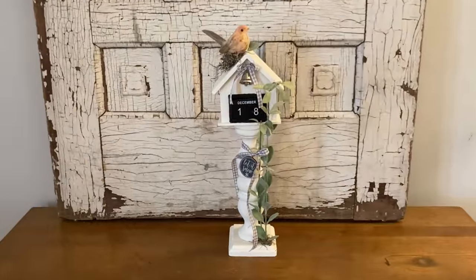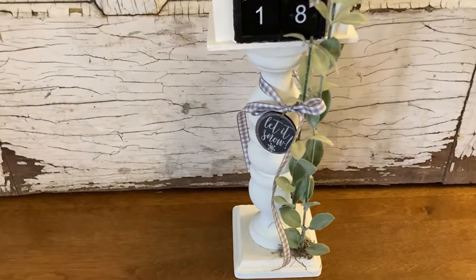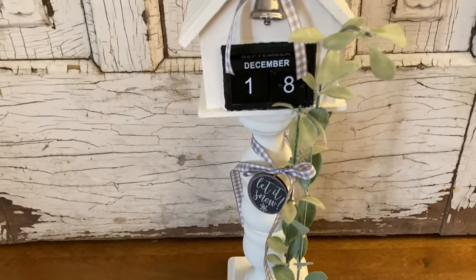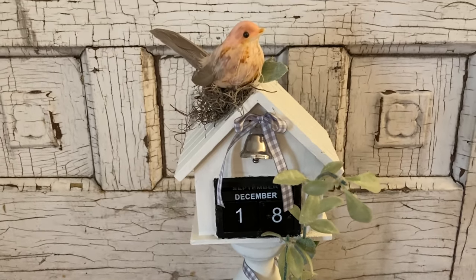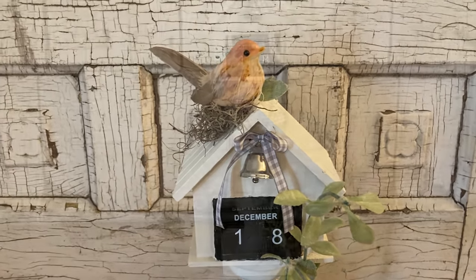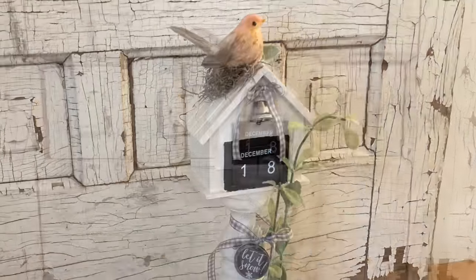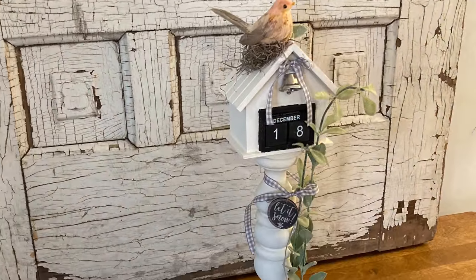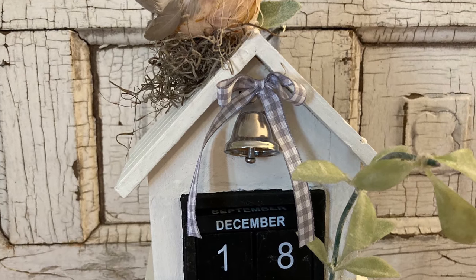You can embellish your birdhouse however you like. I chose not to make mine look too wintry because this is something that would be sitting out year round. I already had the Dollar Tree perpetual calendar in my stash, but with the new year just around the corner, surely Dollar Tree will have them in stock in the next few weeks.